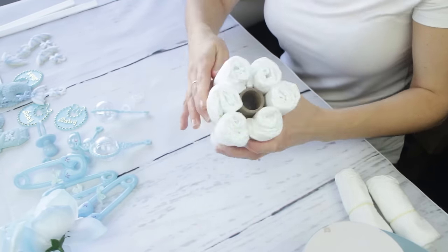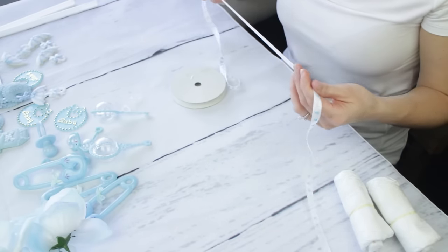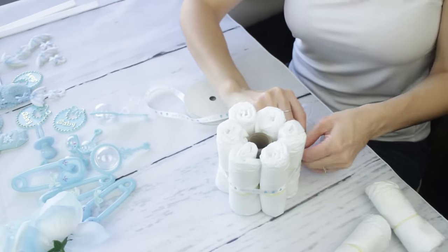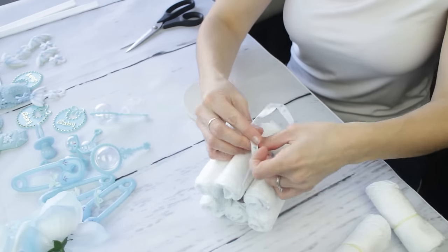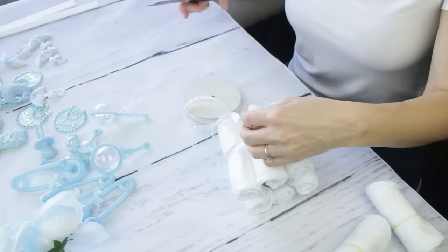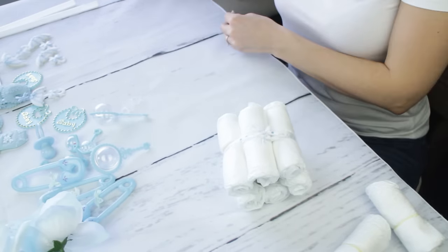Now take any kind of thin ribbon — this one says 'It's a Boy' — and wrap it around the inner layer twice to make sure it's nice and tight. You don't want a diaper falling out when you're moving the centerpiece, so this just covers you. Once you wrap that around twice, you're ready to move on to the outer layer.